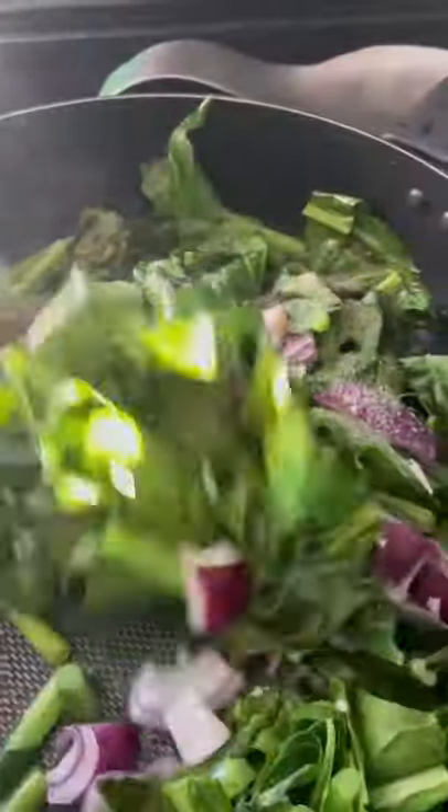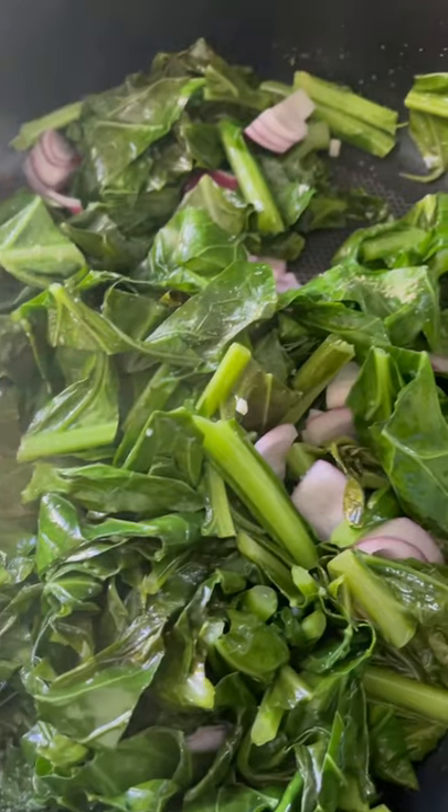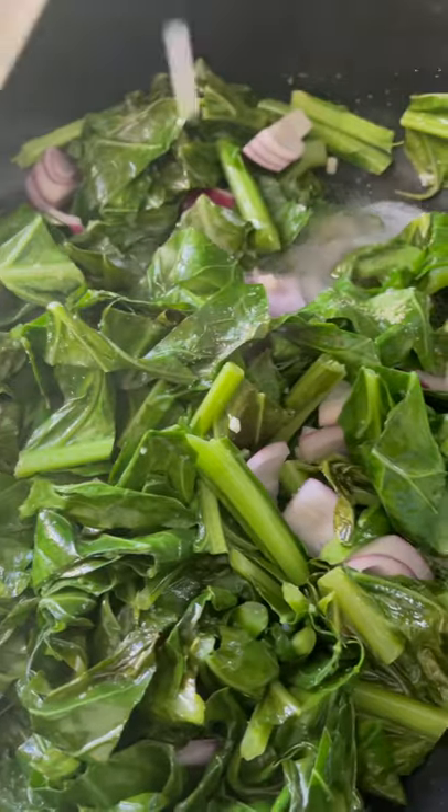My seasonings are garlic powder and salt, and I'm mixing everything together. And lastly we're adding coconut milk. I love adding coconut milk because it really enhances the flavor of the greens.